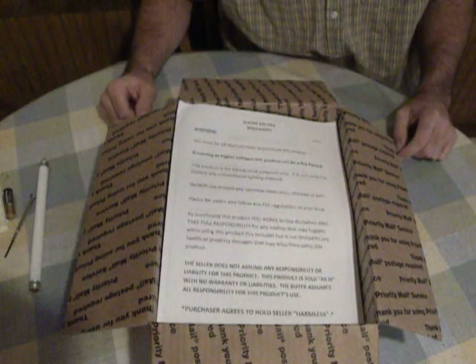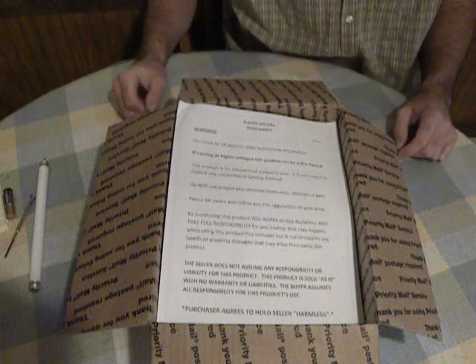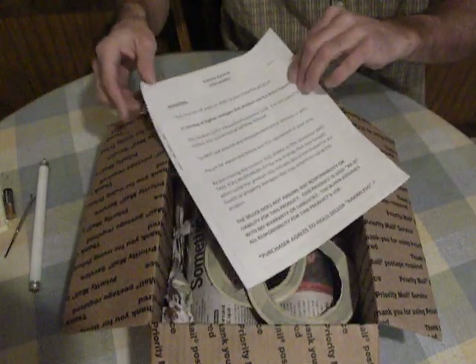In this video I'd like to go over the unboxing and setup of one of the Slayer Exciters. This is how they arrive. On the very top you have your legal disclaimer. The second page is a certificate of authenticity, signed and dated. Every circuit is tested before shipping.